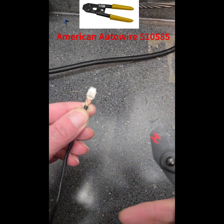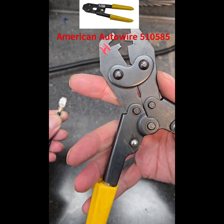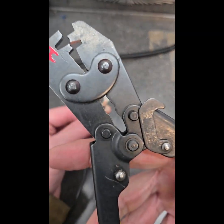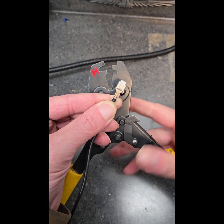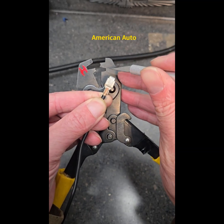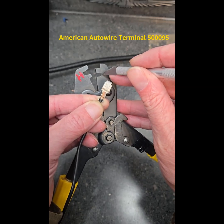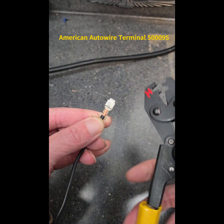This is the American AutoWire tool and it's pretty badass. It looks like an H, but the initial and final sides — it doesn't really matter. What you have to remember is the tangs on the terminal always go towards this butt end here. Tangs to butts — that's all you have to remember.